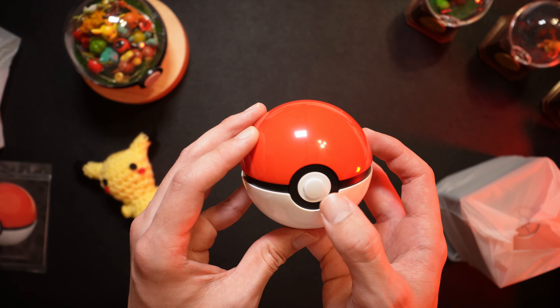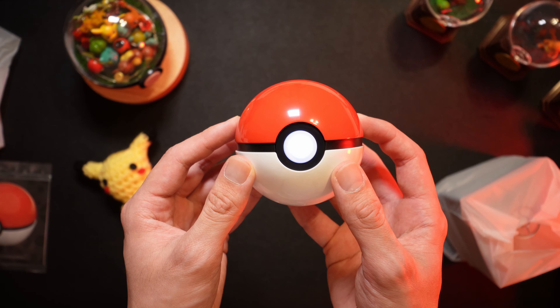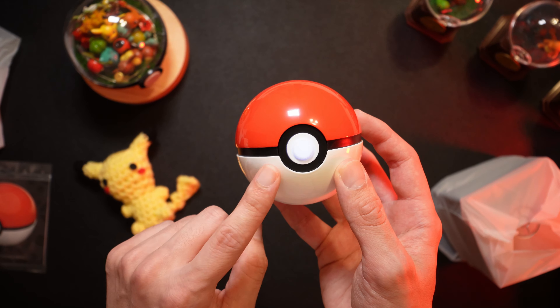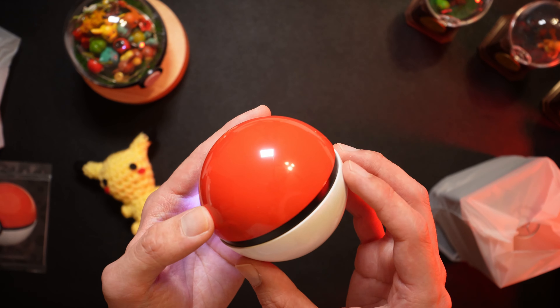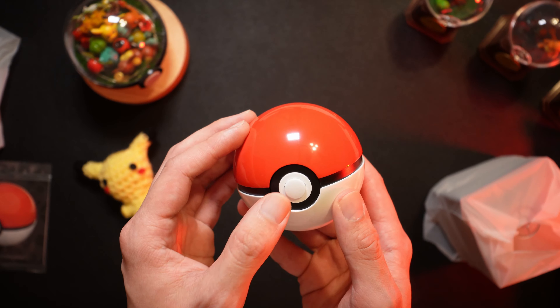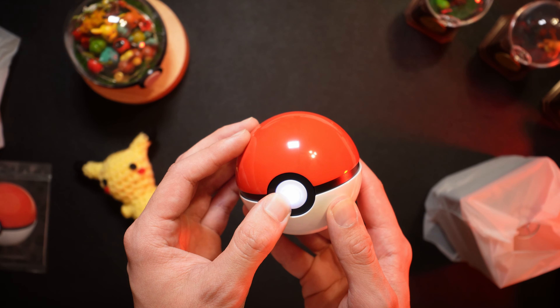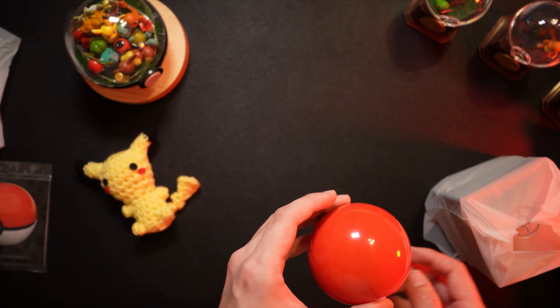Not sure if it's charged — yep, it is. I think you can customize the color of this LED, but I'll go and figure that out in a bit. I'll take a look at the manual in a bit.